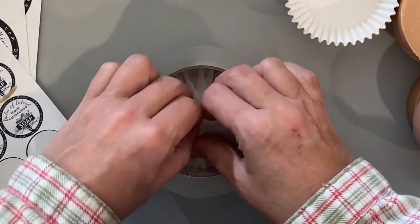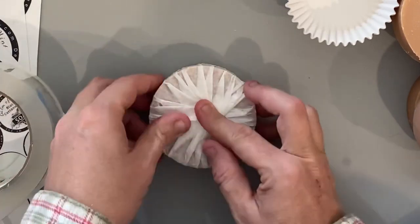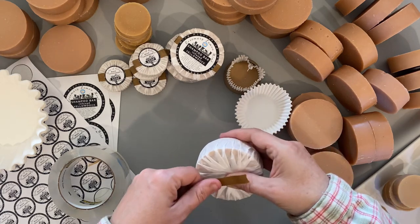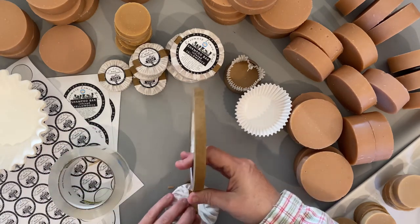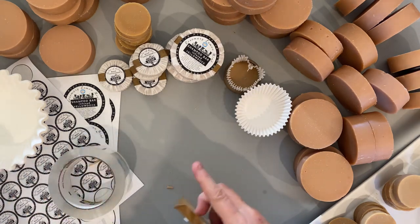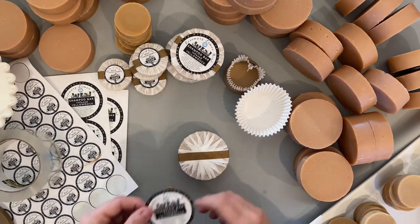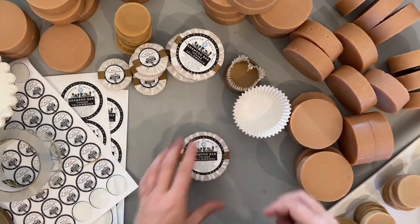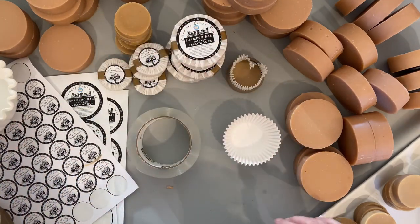Now we're going to put the bar in and close it up. Grab your label, center it across however you want it. Those stickers stick to the coffee filters a lot better than the cupcake liners. So it's that easy — just continue on.